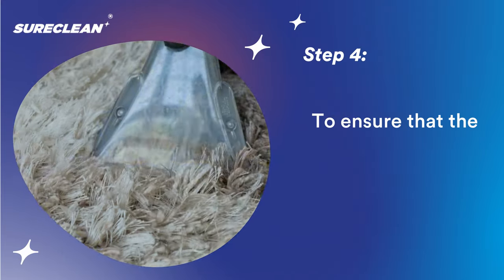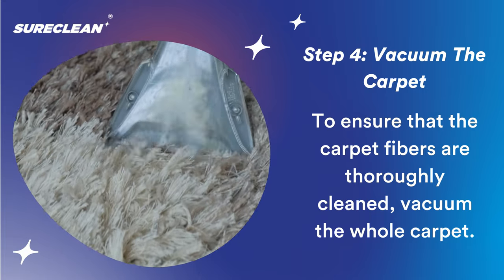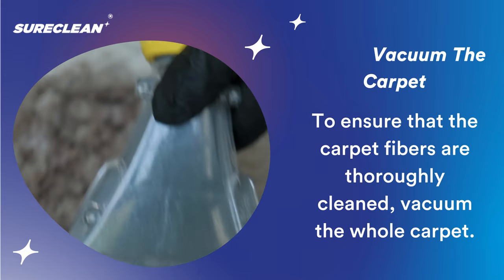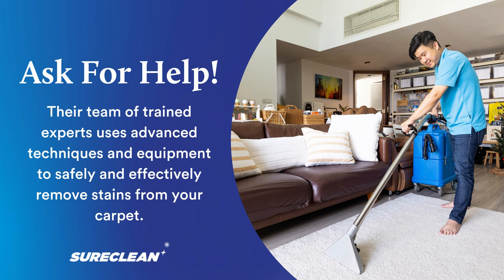If scrubbing doesn't solve the problem, you can vacuum the carpet. You can use a steam cleaner, hot water extractor, or even a regular vacuum cleaner. And if the stain is still visible, it's time to get help from a professional.